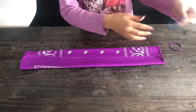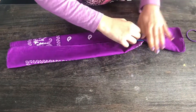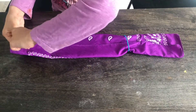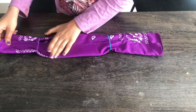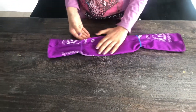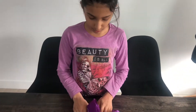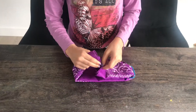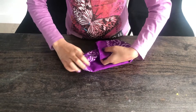You're going to take an elastic and pop it on the side almost a quarter in, and you're going to do the same for the other side like that. Now you're going to hold it like that and pop this inside like that.